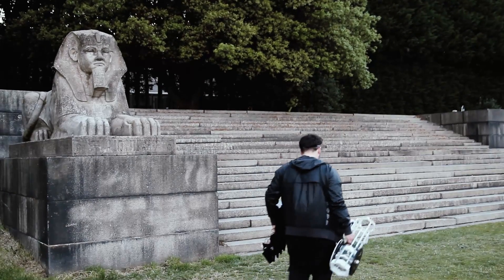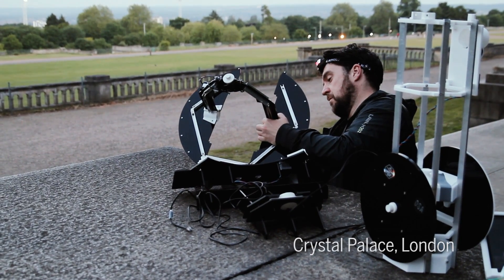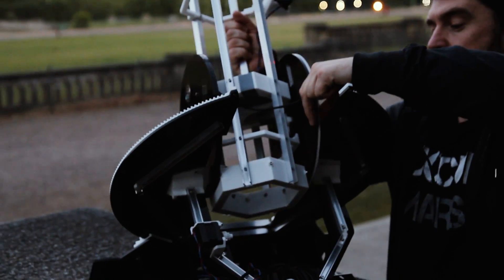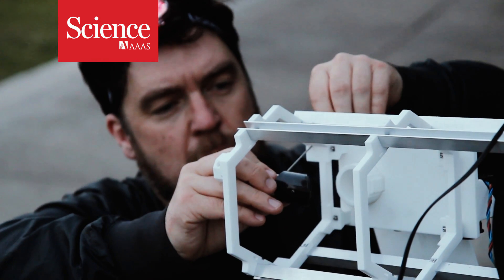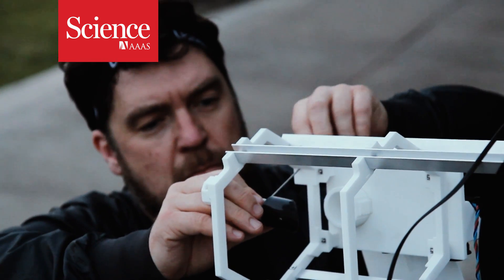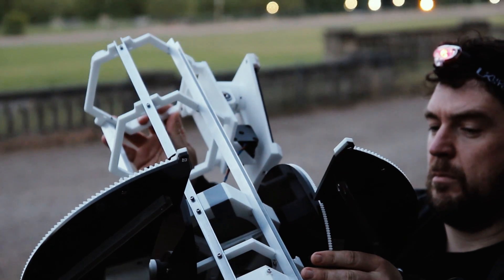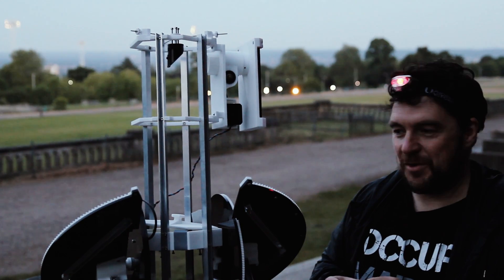We were interested in making a telescope that anybody could download and build themselves, so obviously one of the things we wanted to do was make it 3D printable. The idea is you'd use one screw and an allen key, and then you could literally just get the parts and construct it. The whole thing can be built for about 200 pounds, so the idea is to really make the cost as low as possible.